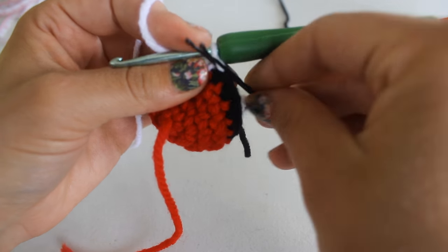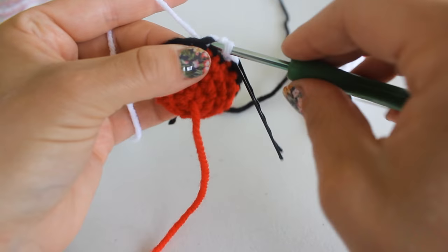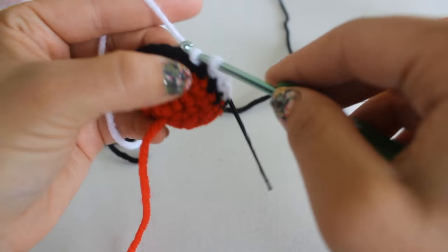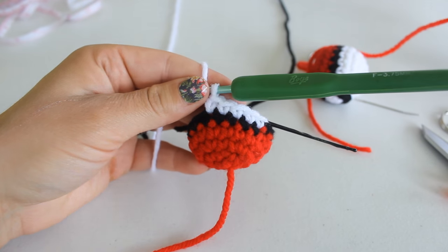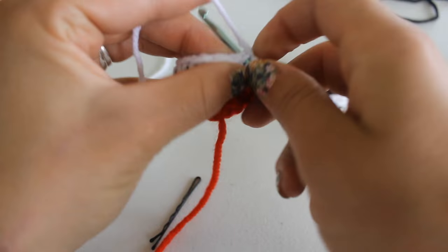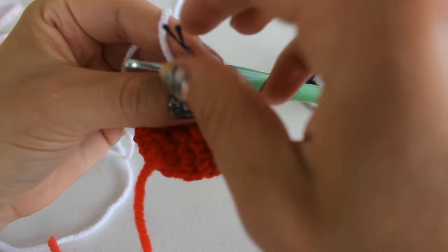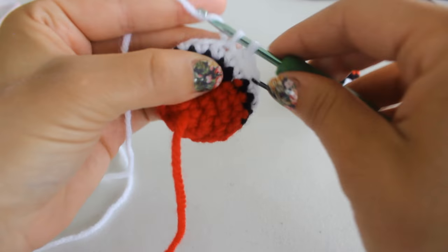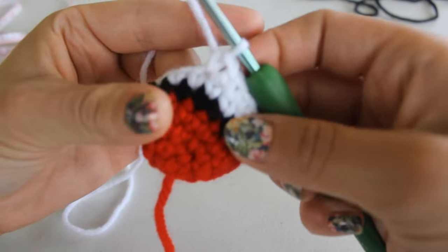Put your stitch marker back and place one single crochet into each stitch all the way around for row six — you should have 18 single crochets. To begin row seven, remove your stitch marker, place a single crochet into that stitch, put your stitch marker right back again, and complete the round with 18 single crochets. Complete this round and I will see you for the decrease on row eight.